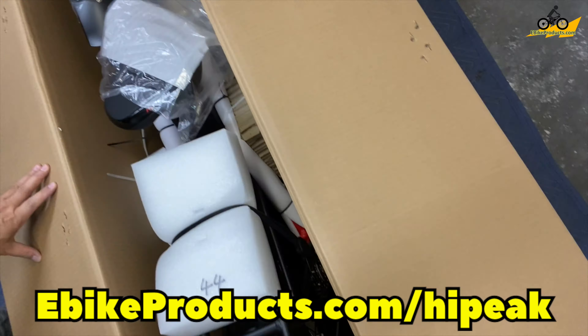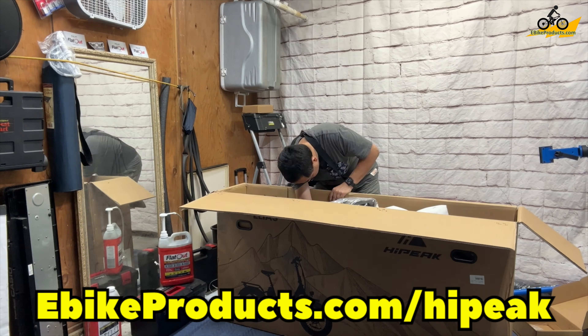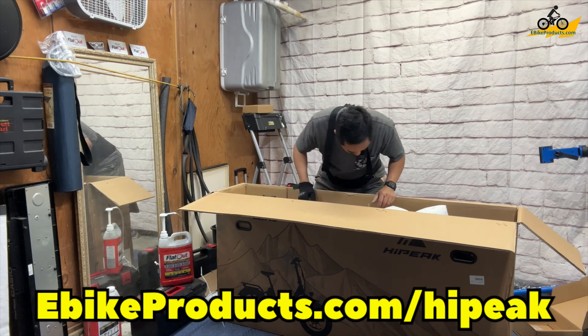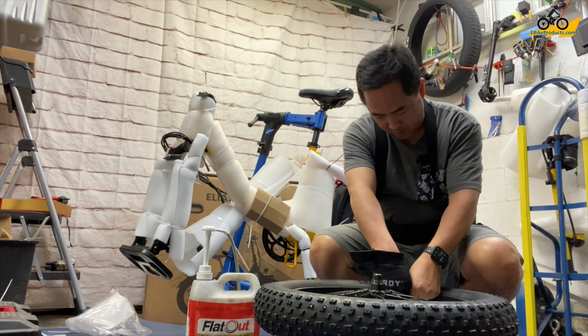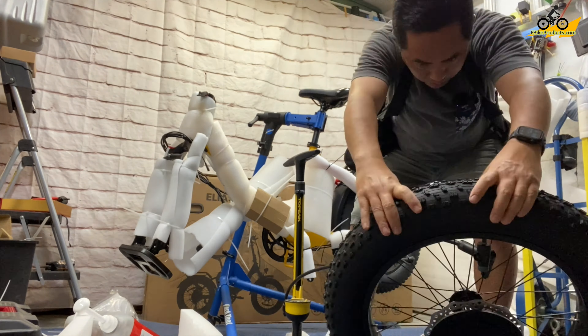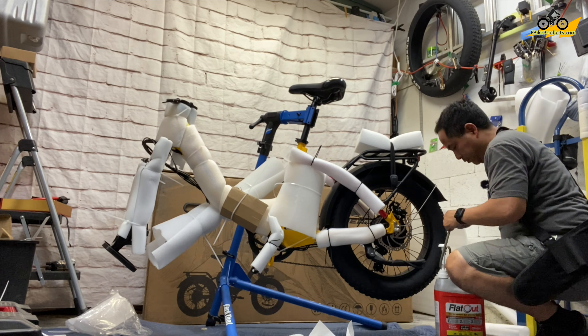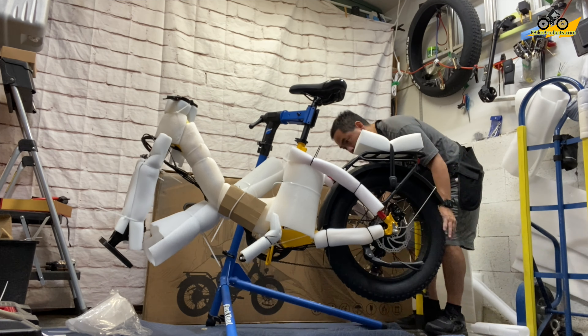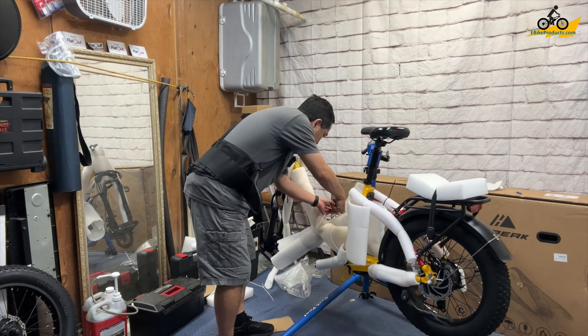Unboxing the High Peak Elias was actually pretty easy. I started by taking out all the accessories, pulling out the battery, pulling out the front tire, and as I got the frame out of the box I put it on a stand to make assembly easier. I put Flatout tire sealant in both the front and rear tire to make sure I don't get any flats on the road.